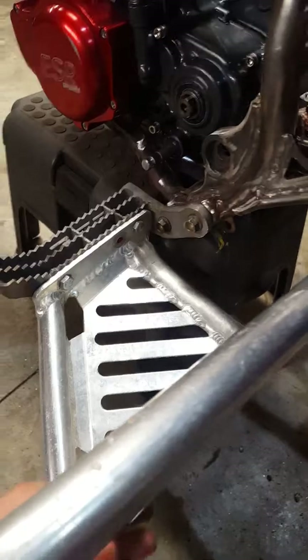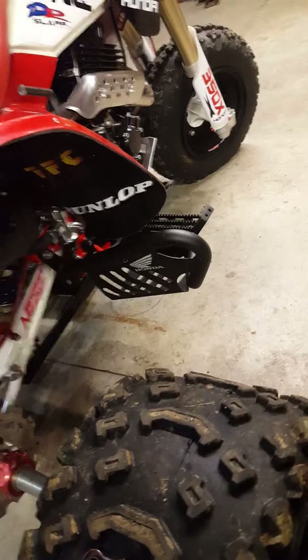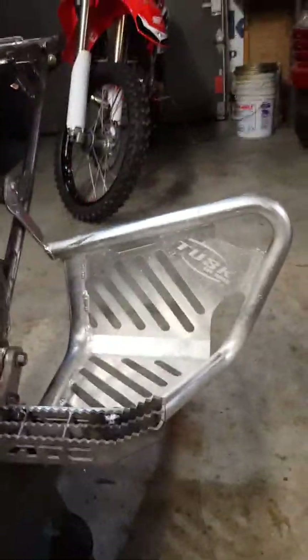Working on getting these heel guards on — they're off a TRX 450 with the Tusk heel guards. They stopped making them so they're getting very hard to find. It's the same style I used on my 350X and those fit up real nice, so I figured I'd get another set and do the same thing for the 250R.